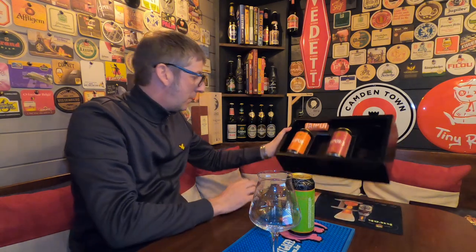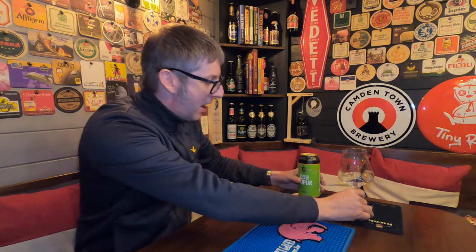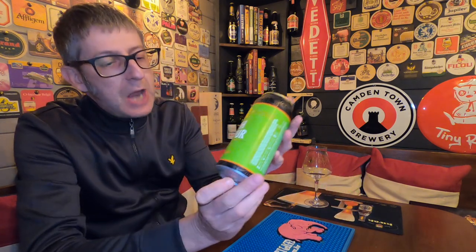Today we're going to review the Double Dry Hopped Jaipur, coming in at 5.9% ABV. They produced Jaipur 15 years ago and it's probably Thornbridge Brewery's biggest selling beer — they produce it on keg, cask, bottle, and can. I was told by Rob from Hopseen that they actually use a different strain of yeast in their keg and cask beers versus their bottle and cans — I didn't know that.